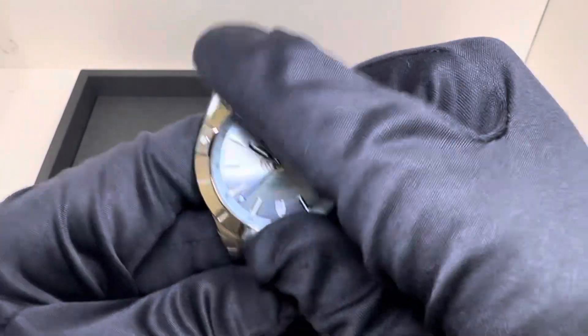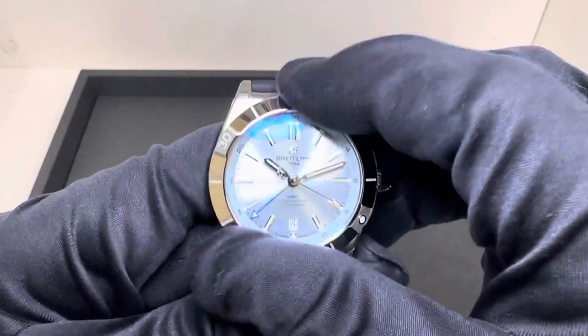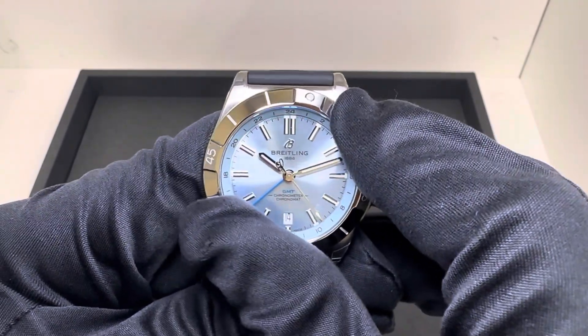Maybe I'm wrong, but the bezel action feels better to me. I don't know if it's to do with the platinum bezel, but I don't remember the bezel actually feeling this good on the prior models.